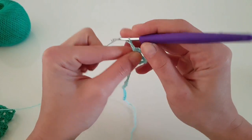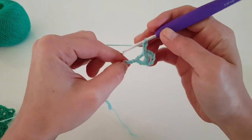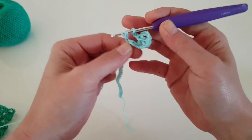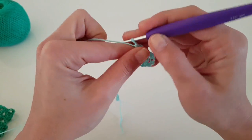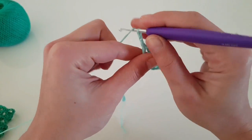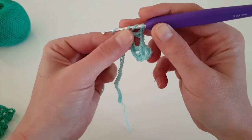Yarn over and pull through all loops, then secure with one chain and then make two more chains. Now we will skip the next two chain stitches and in the third we will do a v-stitch: one double crochet, chain two, and a second double crochet in the same stitch.